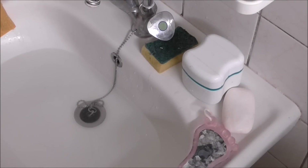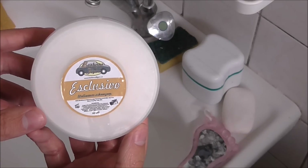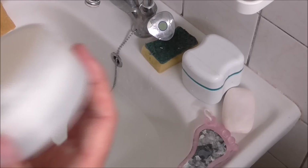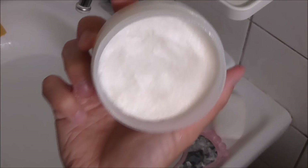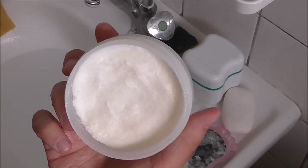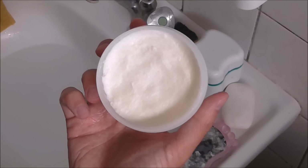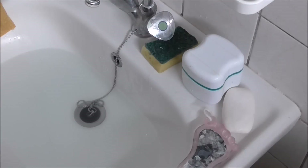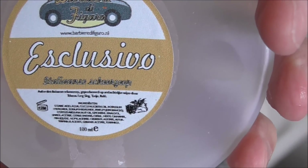Hi guys, today a little lather review. I will use the lovely Sanfum Sing Exclusivo — a very nice soap with a great smell. This is how it looks like; it's a refill I received from Barbier Vigoro, the Dutch shaving webshop. Very nice scent, very nice ingredients — let me get a close-up.